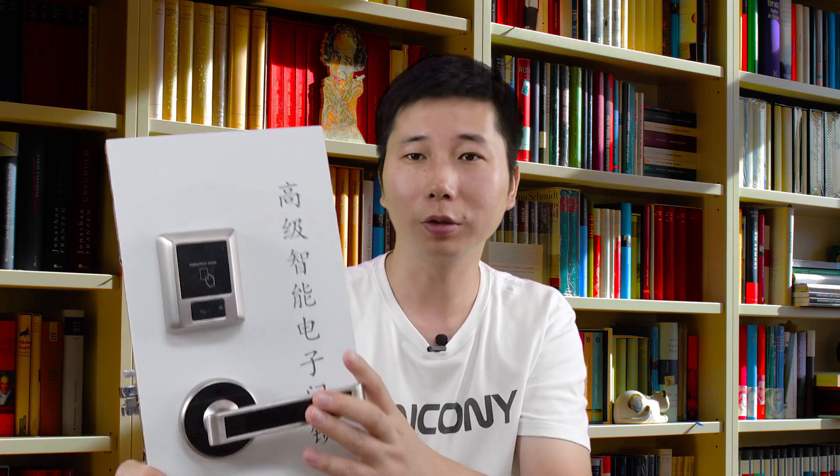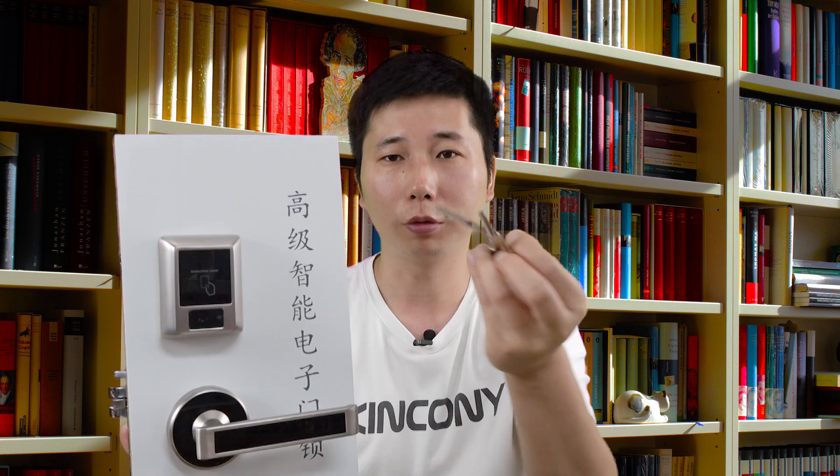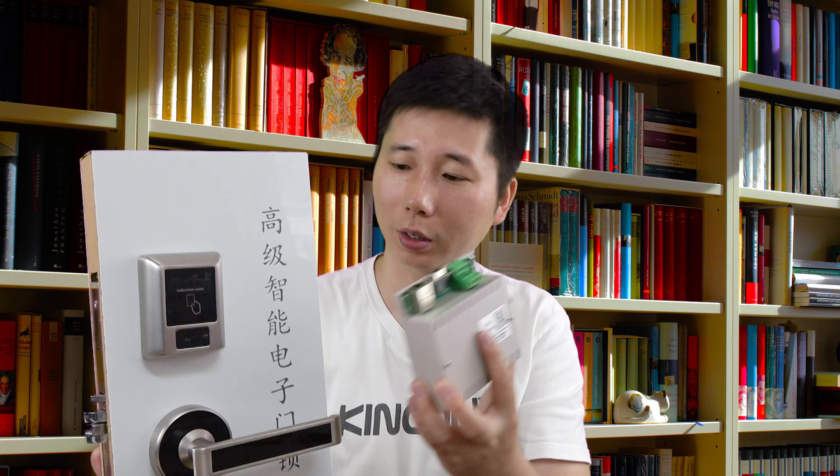Hello everyone, this is King Kong IoT. In this video I will show you a solution that lets your traditional door lock become smart. This lock is a traditional one — you can use your key to open the door, and you can also use the IC card to open the door. But now we will connect our controller with the electronic door.